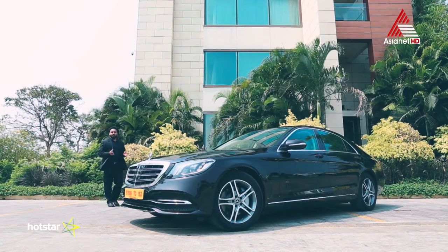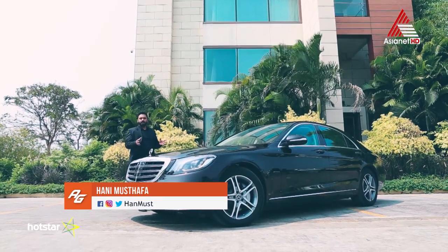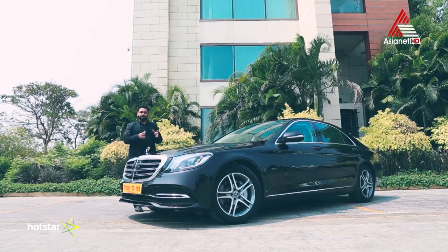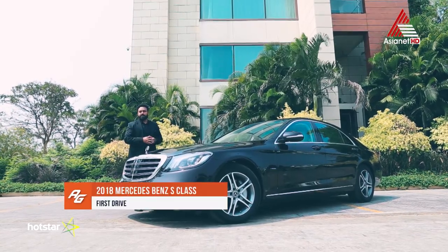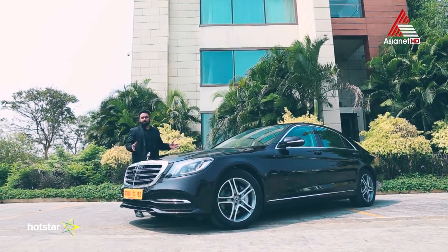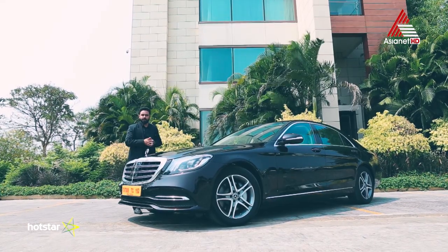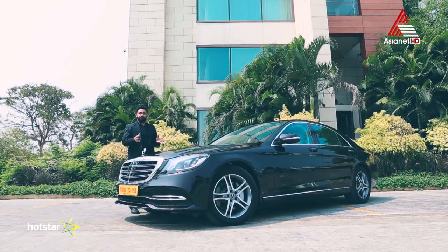I introduced the design of the Mercedes-Benz Sensual Purity design philosophy. In this Sensual Purity design, there is an S-Class in this generation — the W222 series and the V222 series, including the extended wheelbase. There are a lot of these models in Mercedes-Benz's design philosophy.